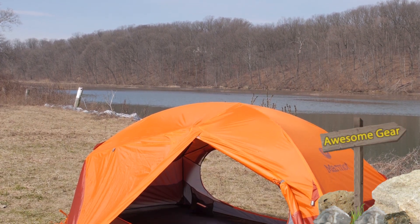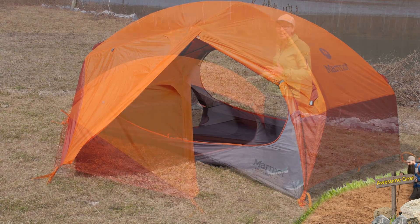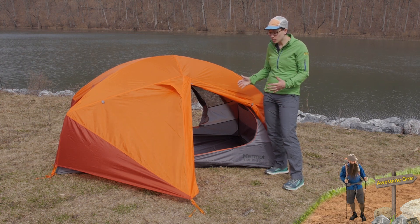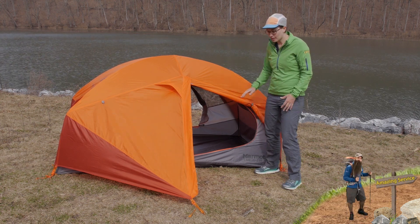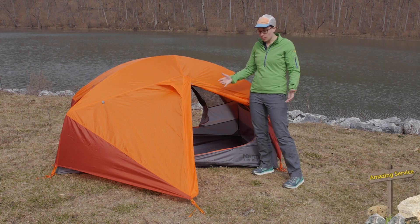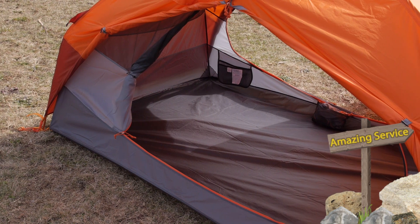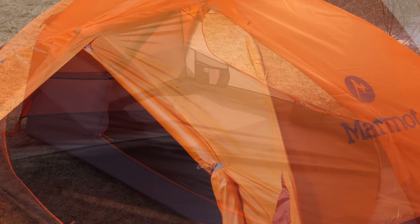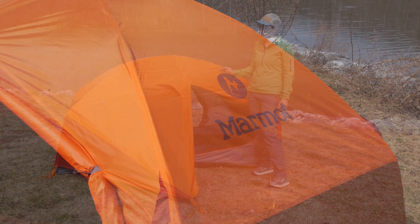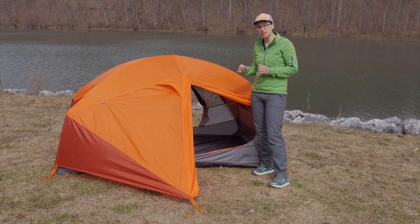With the rain fly on the tent — this is a full coverage rain fly, meaning that it covers over all corners of the tent, so you are completely protected in rainy, windy weather. You have got two vestibules, one in the front and one in the back. The material is a durable 68 denier material, completely seam taped and completely waterproof. You can orient the rain fly easily with the color coded clips.